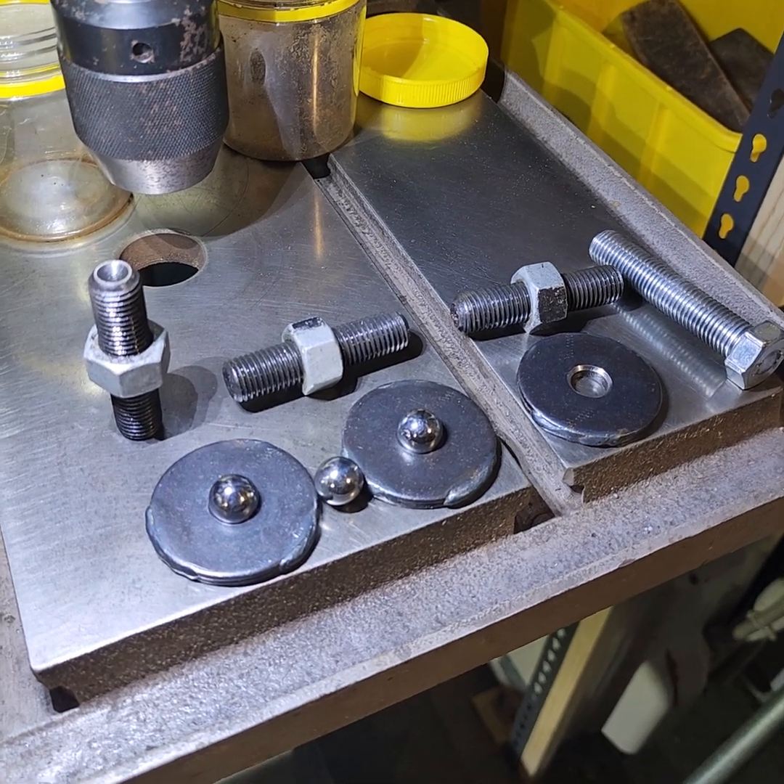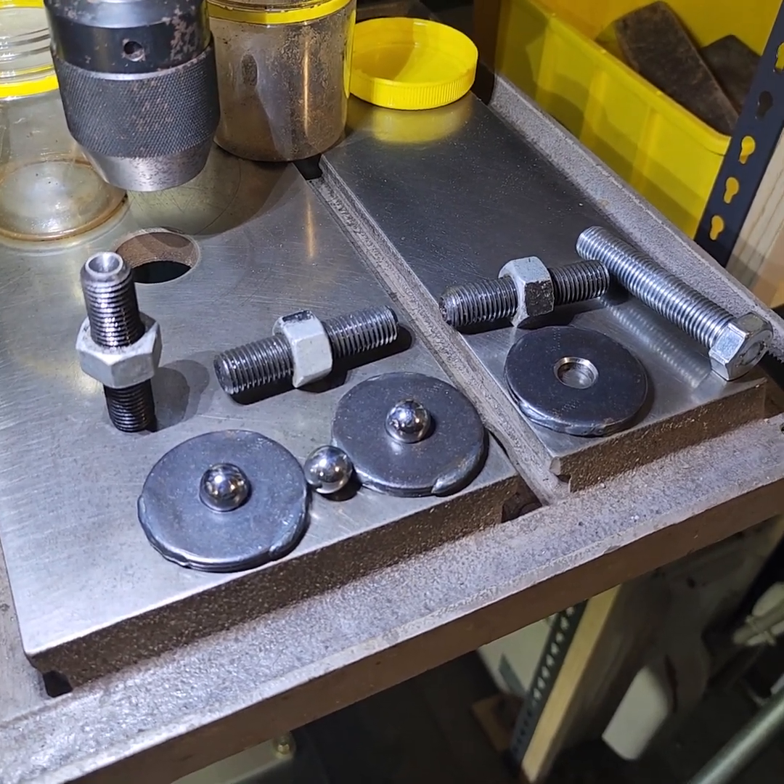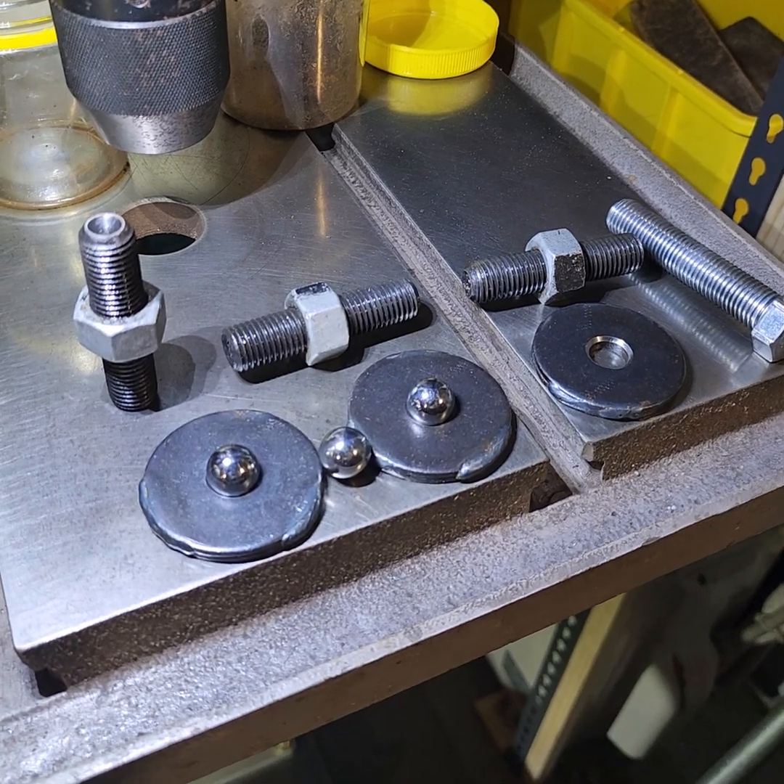G'day, I'm Fred and welcome to my shed. I was just about to level up the drill press and I thought I'd show you the leveling system.